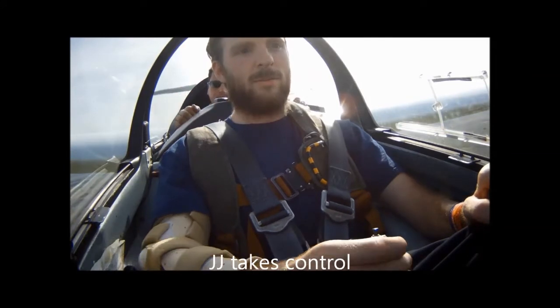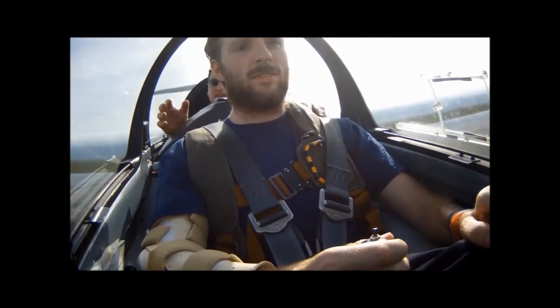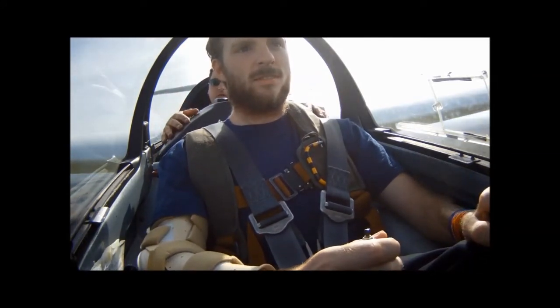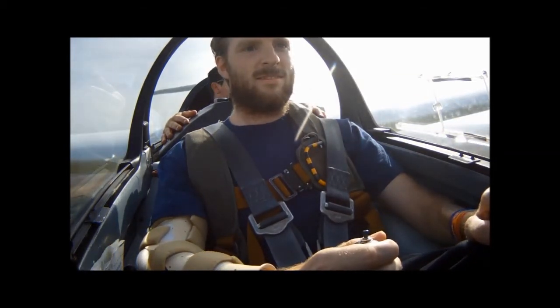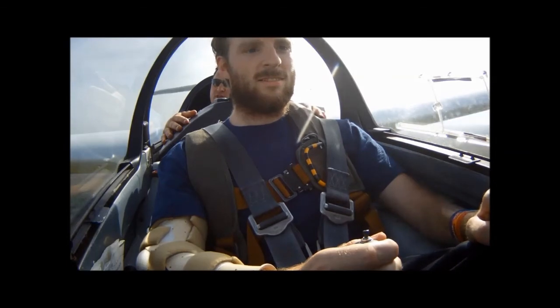So you have control. I want you just to maintain the attitude and keep the wings level. If we fly downwind, we'll start our circuit very shortly.